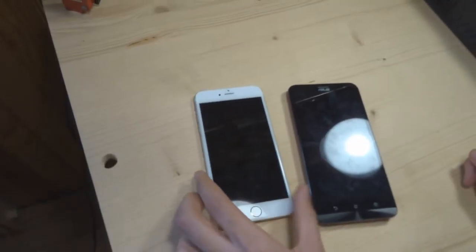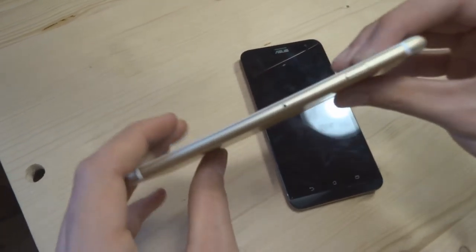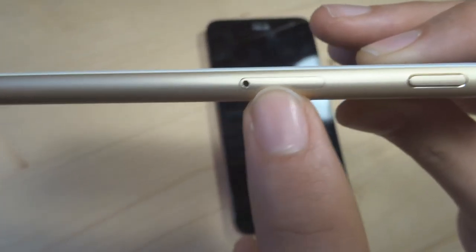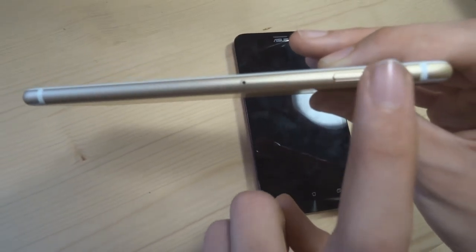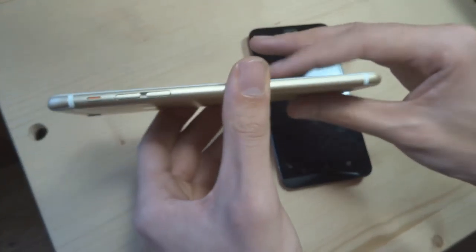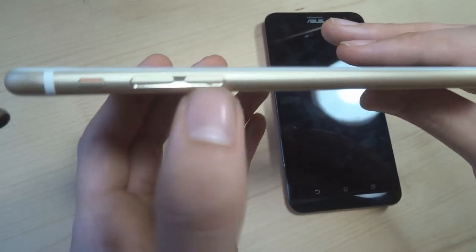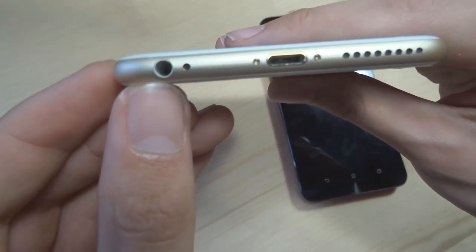Passons au Asus maintenant. Sur les côtés, ici vous avez le chariot pour la carte SIM qui est au format nano SIM — parce que c'est le sien d'iPhone. Et à côté, vous avez le bouton power qui permet aussi de verrouiller l'iPhone. Au-dessus, rien du tout. De l'autre côté, vous avez le bouton mute pour verrouiller l'inclinaison du téléphone, et les boutons de volume plus et moins.